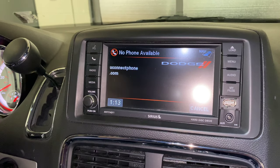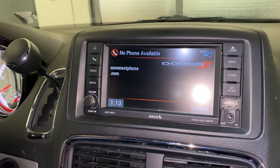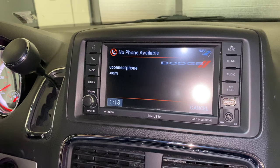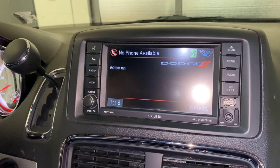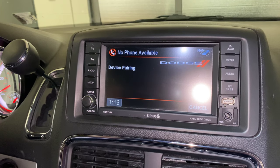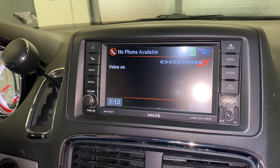Yes. Refer to www.uconnectphone.com for a list of supported Bluetooth devices. Please say a four digit PIN number. One, two, three, four. PIN code 1-2-3-4. Is this correct? Yes.